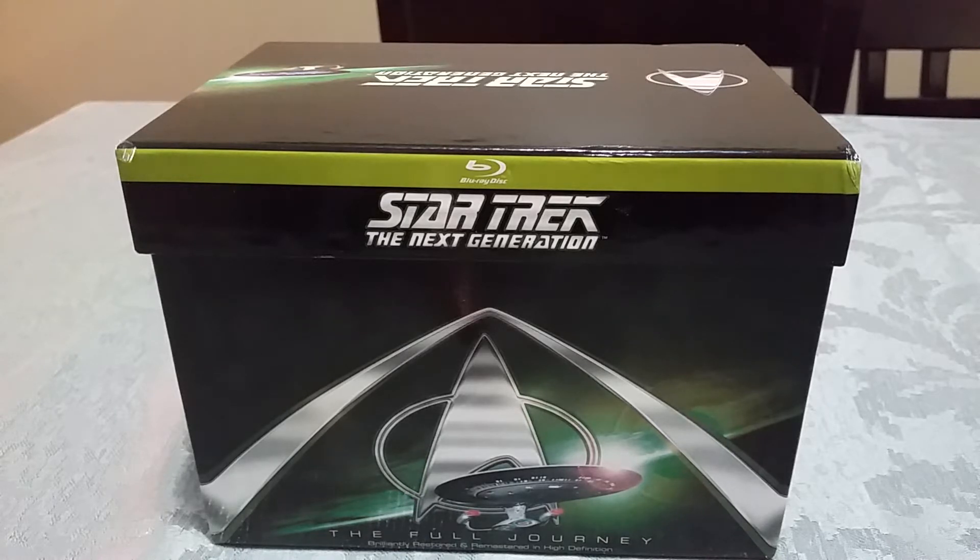Hello, today I'm going to be taking a look at the packaging for Star Trek: The Next Generation – The Full Journey Blu-ray set. The reason I'm taking a look at this is because there are a lot of complaints about the packaging on Amazon.co.uk, so I thought I'd just show people what it's like.